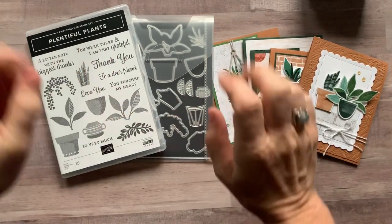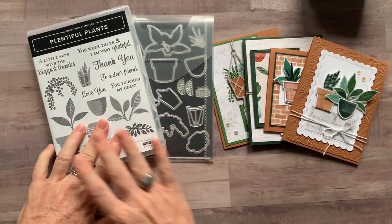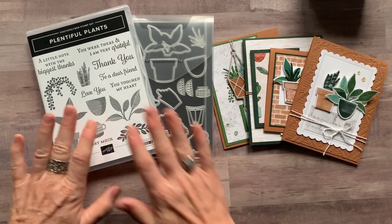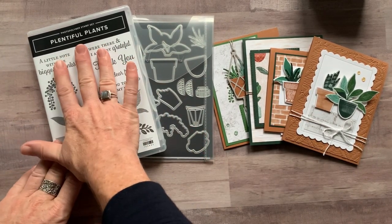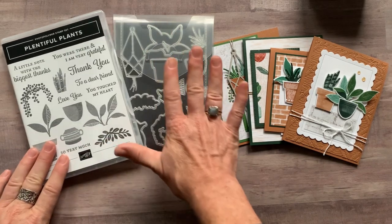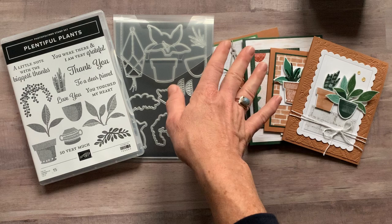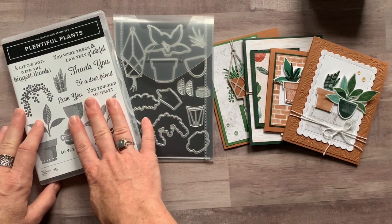Hello friends, it's Amy Frelici at the Gathering Inkspiration Stamp Studio and today I have another awesome Class to Go to share with you guys featuring the Plentiful Plants Stamp Set and the Perfect Plants Dies, which of course coordinate perfectly with the stamp set.